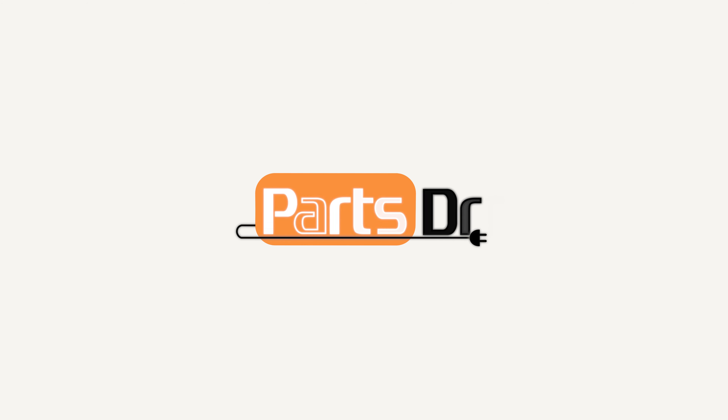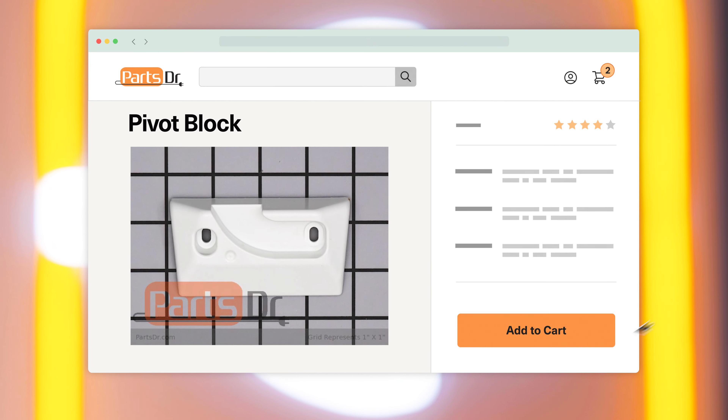In this video I'm going to show you how to replace the pivot block on your Whirlpool refrigerator. If you need to buy a new pivot block, check out our website partsdoctor.com where we sell parts for all major appliance brands.